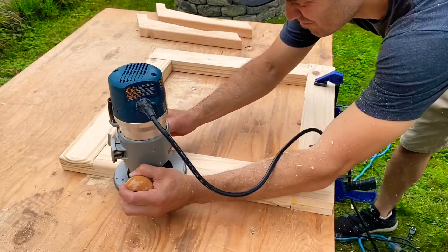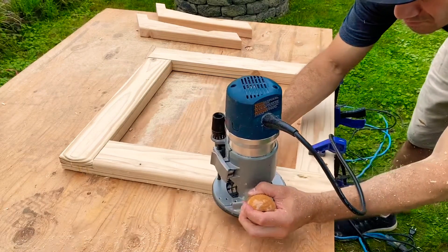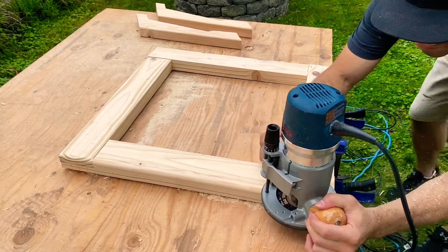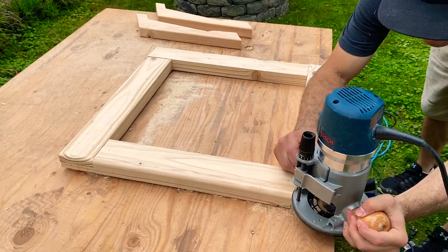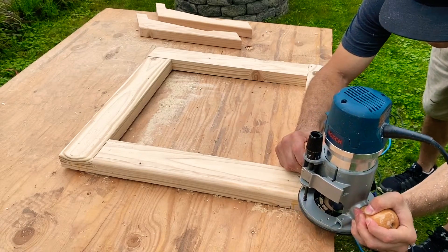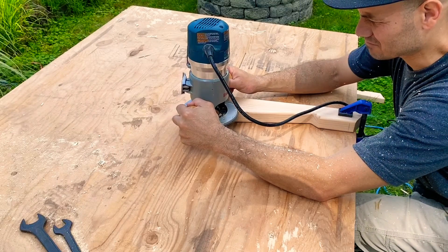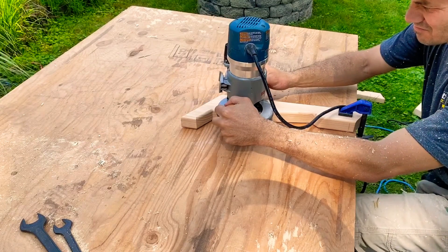I then used an inch-and-a-quarter round-off bit and smoothed off all the edges on the outside and inside of this piece, and then used that same bit to round off the edges on both of the arms.